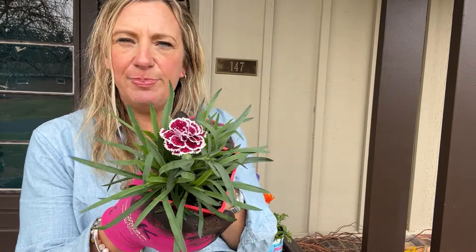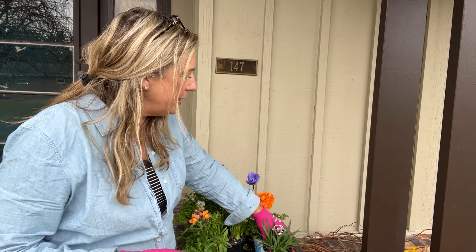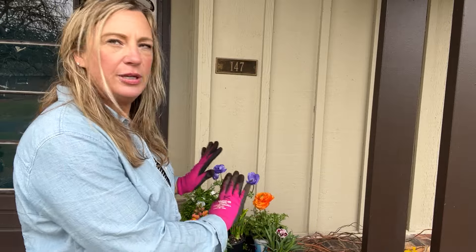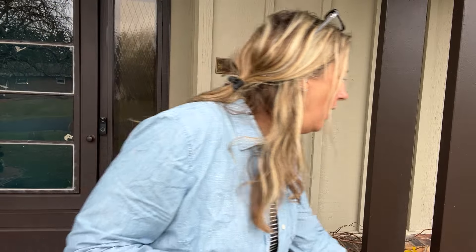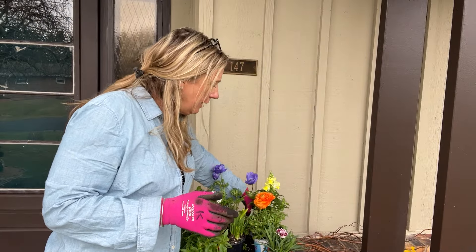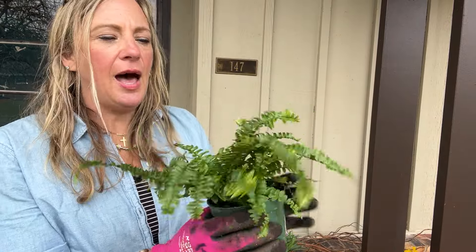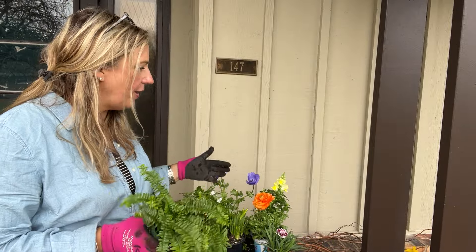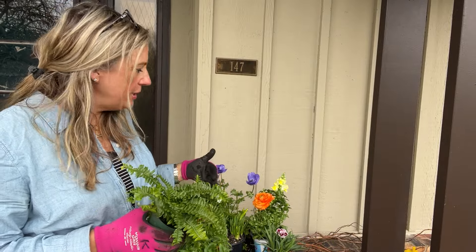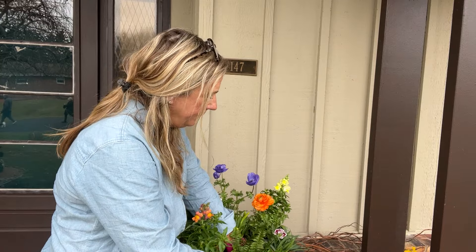I'm spacing the snapdragon away from the ranunculus since they're similar in color. This dianthus is another cold lover in a gorgeous petticoat color — pinks and whites together — and I'll keep it opposite the white schizanthus so we can see the definition. I've got another yellow snapdragon going in the back, and for texture I'm adding a regular Boston fern. Many of these annuals will even survive into summer — snapdragons do especially well.